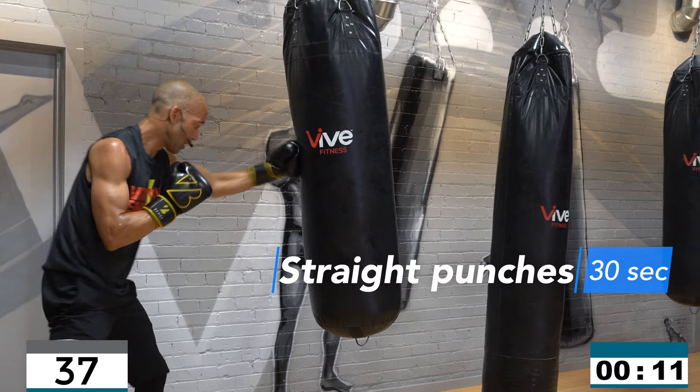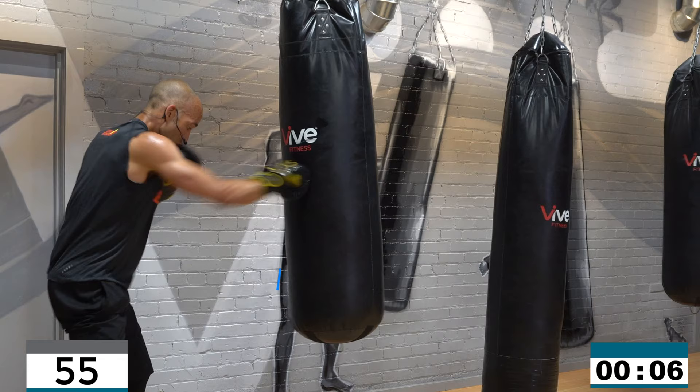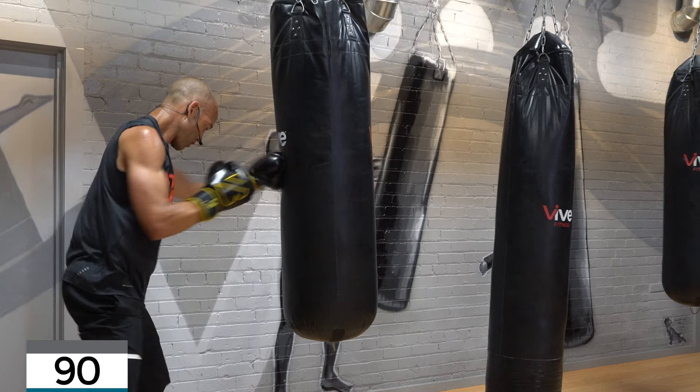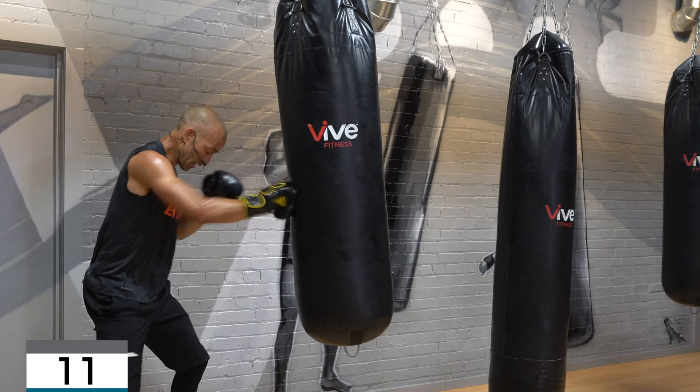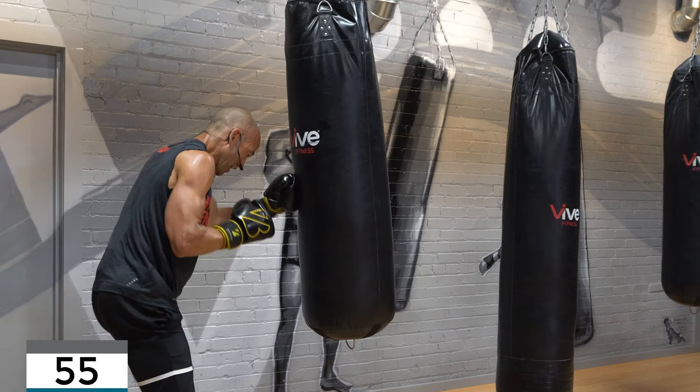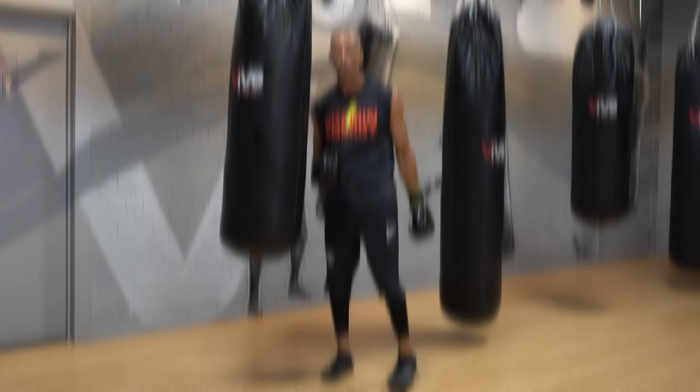Bonus! Bonus, bonus, a little faster. Feel the shoulders, move a little faster, get my punches — a little faster. Ten, nine, fast — eight, seven, six, five, four, three, two, one!